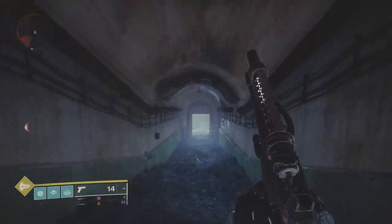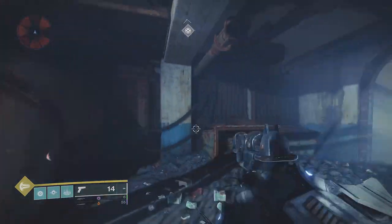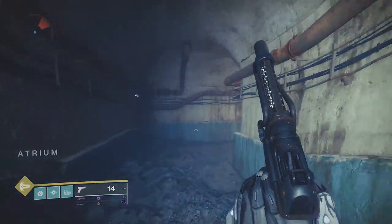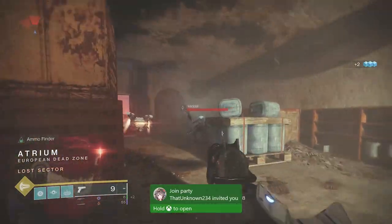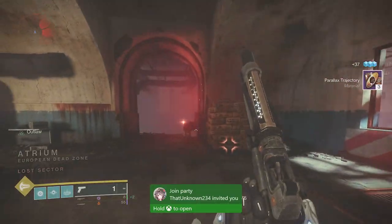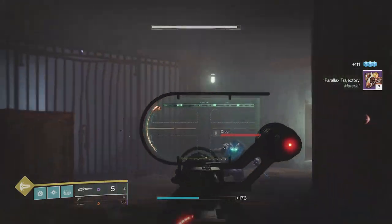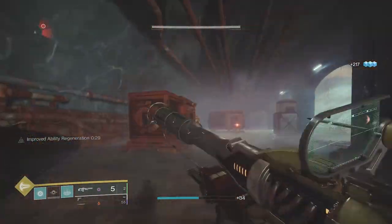Welcome to the channel everybody — Season 15 is here and we have some brand new holster mods to go over. How do they work, what do they do, are they worth using? We're going to go over this really quickly in today's video. If you want to acquire these mods, all you have to do is complete activities — Crucible, Gambit, Vanguard Strikes — or turn in materials to the vendors for a chance for these to drop. Today we're going over Linear Fusion Rifle Holster and Sidearm Holster.